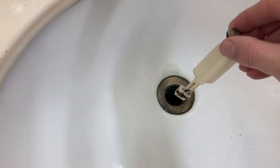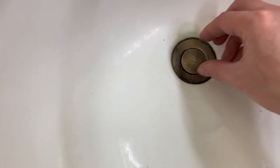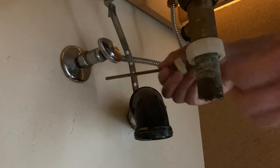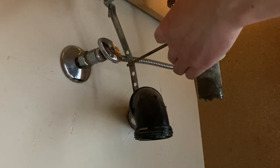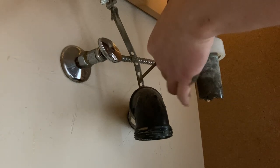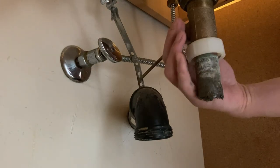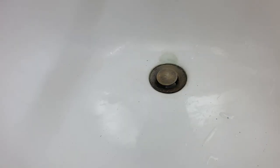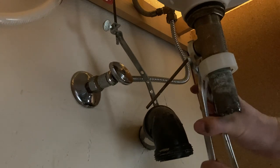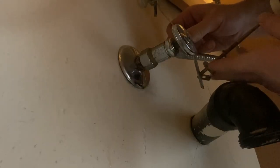Put the sink pop-up stopper back and be careful about its orientation, as the hole at its bottom is for connecting with the pivot rod. Clean the pivot rod and pivot nut. Install the pivot rod and make sure it is connected to the sink pop-up stopper. Make sure the sink pop-up stopper can be controlled by the pivot rod. Tighten the pivot nut further using a wrench.